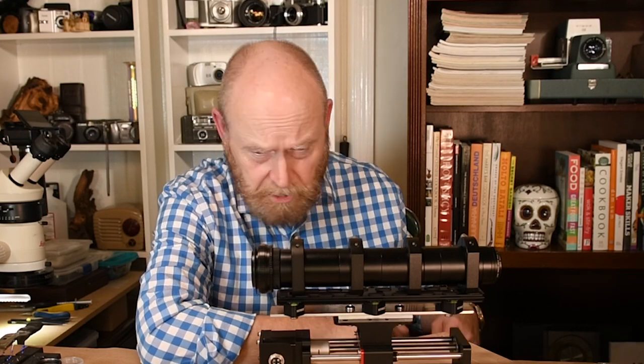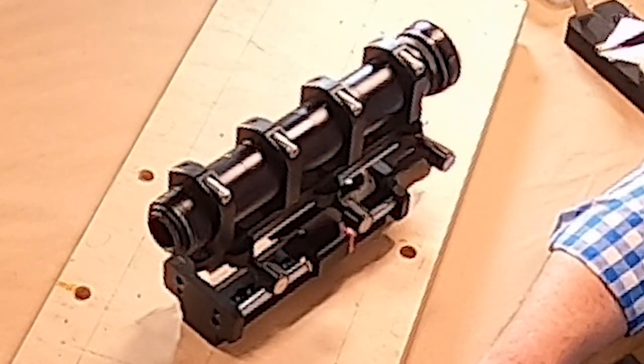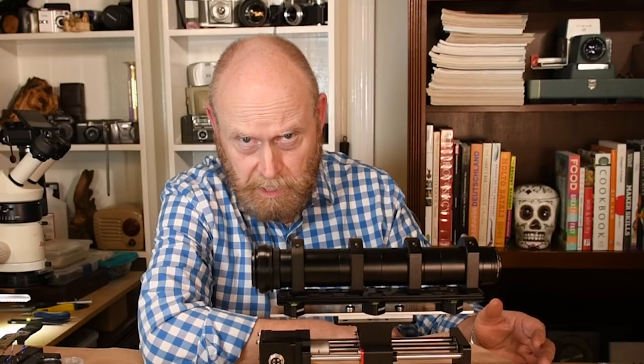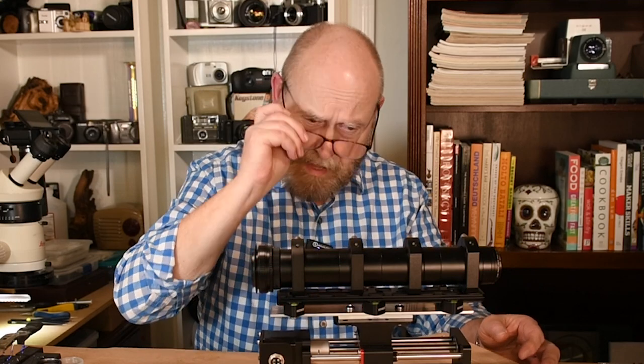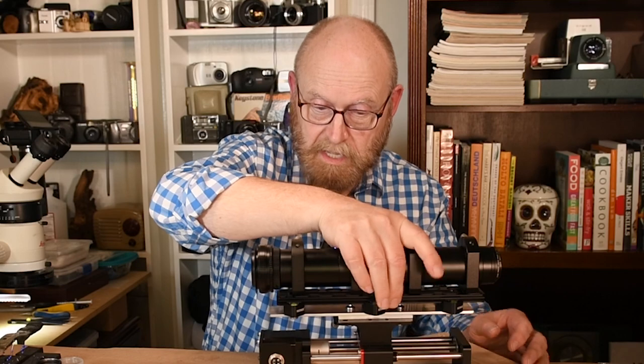Today is the basic get-you-started rig. Without any further ado, this is in the order that I built it. It's not a DIY video because I'm not going to make you watch me saw or drill — that's just ridiculously boring.